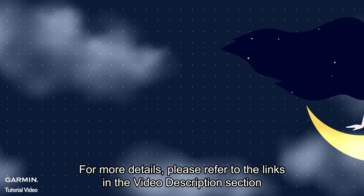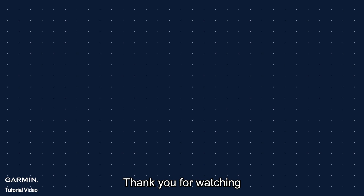For more details, please refer to the links in the video description section. Thank you for watching.